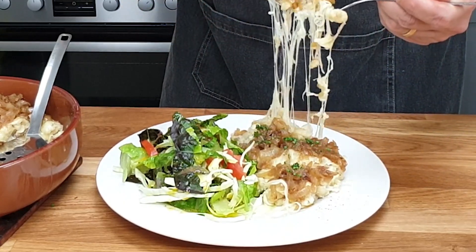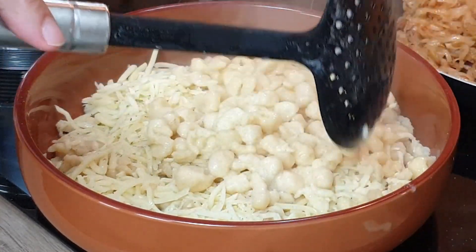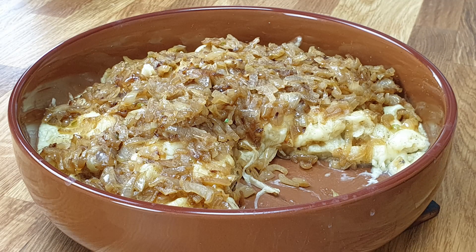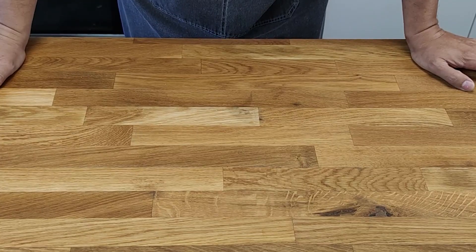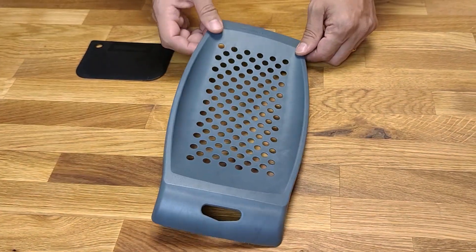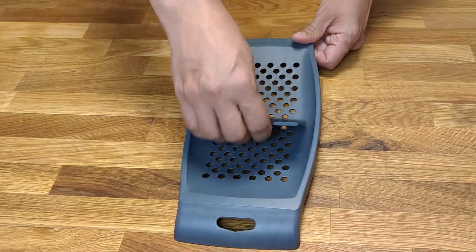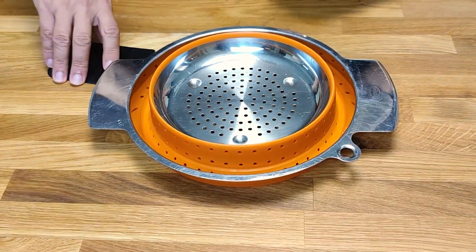Käse Spätzle or Käse Knöpfle — the Southern Germany homemade pasta with cheese. Hello everyone, I'm Markus from Kulinarisch. It is a simple dish with a few basic ingredients that everyone can make at home. You just need a tool called Spätzlehobel, or simply use a strainer with big holes.